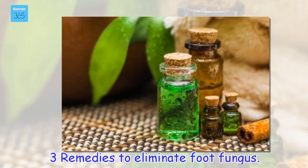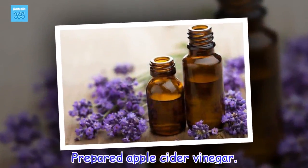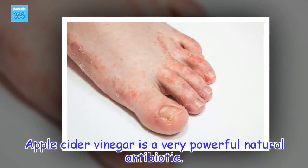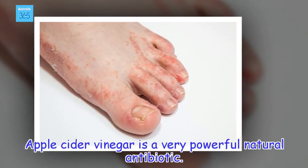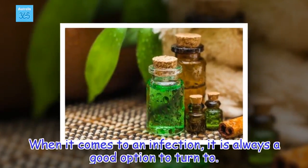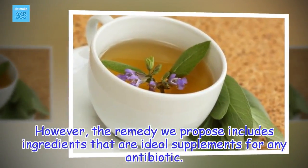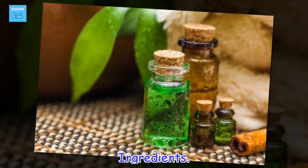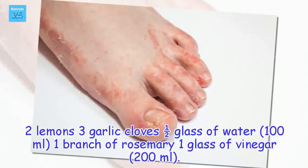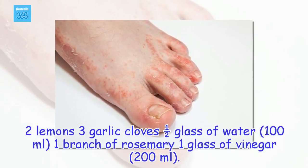Remedies to eliminate foot fungus. Prepared apple cider vinegar. Apple cider vinegar is a very powerful natural antibiotic. When it comes to an infection, it is always a good option to turn to. The remedy we propose includes ingredients that are ideal supplements for any antibiotic. Ingredients: 2 lemons, 3 garlic cloves, half a glass of water (100 ml), 1 branch of rosemary, 1 glass of vinegar (200 ml).